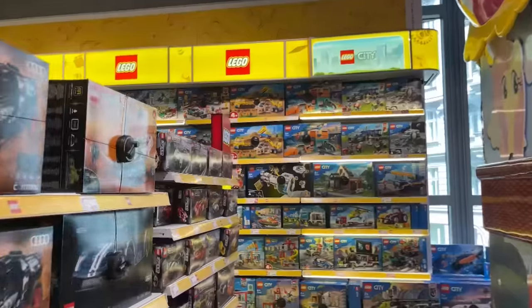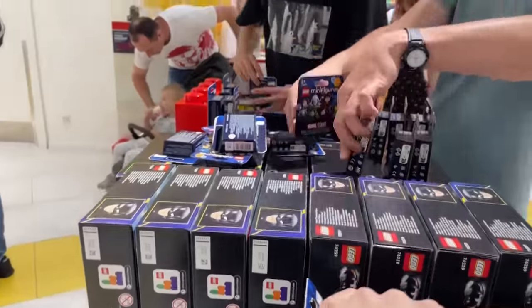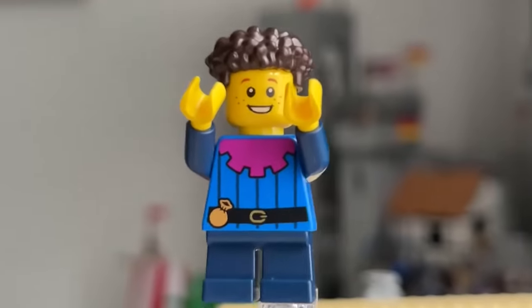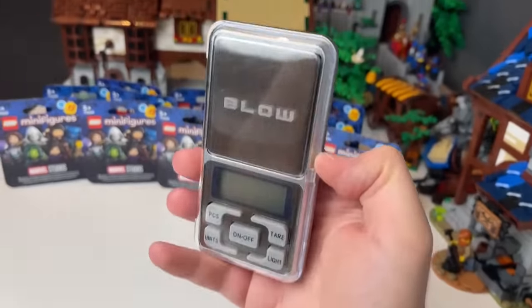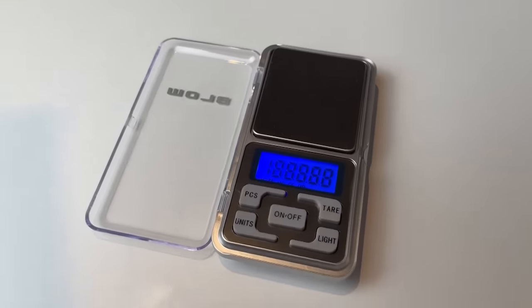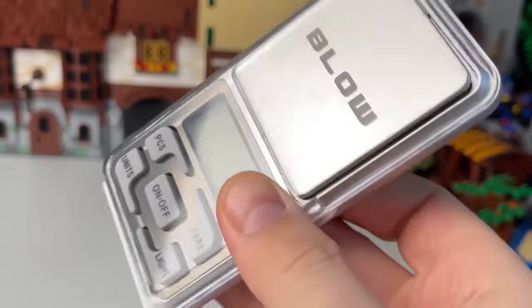Since September 1st, LEGO has stopped releasing figures in plastic bags. Now each piece is packed in an individual box, and we can no longer identify the figure by touch as before. But modern problems require modern solutions. Therefore, the first thing I did was go to one of the many online stores and find inexpensive jewelry scales — which determine the weight with an accuracy of 1 hundredth of a gram. They cost between $5 and $10, so it will be a worthwhile investment.